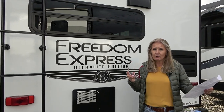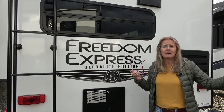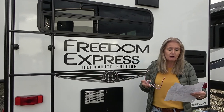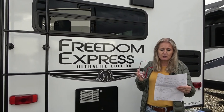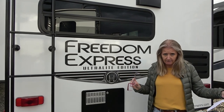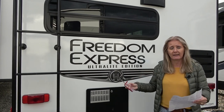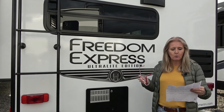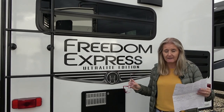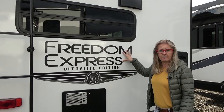Depending on where you're at and what you're looking for — whether you want all the bells and whistles or something you're taking hunting — you can get the right RV for you. Coachmen Freedom Express also does toy haulers and hybrids, which are built slightly differently, but we're not including that in this video. The Select is more in the 17- to 23-foot range with only five floor plans to choose from. So let's get on with the construction of the Freedom Express line.